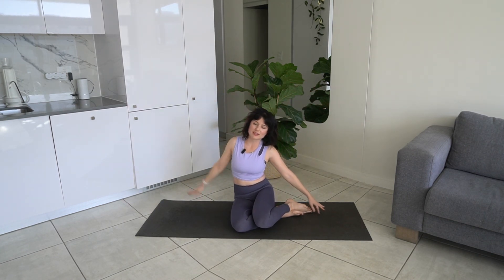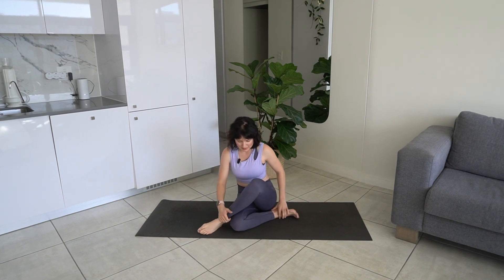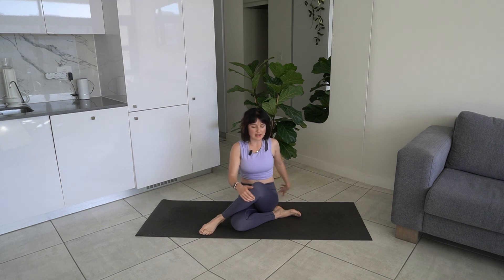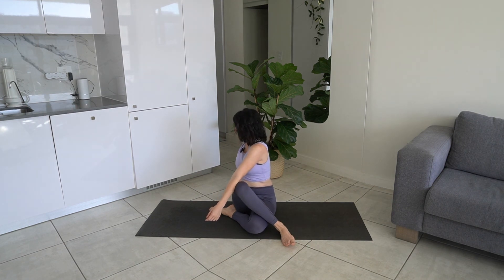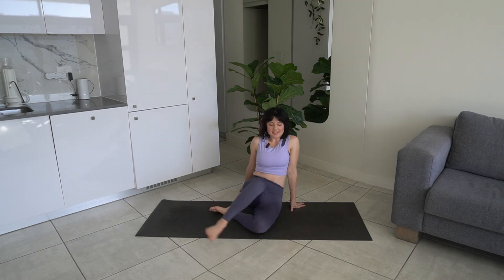Let's come into a nice glute stretch. Bring the left leg over the right, lengthen, and then twist towards the left, looking over our shoulder, creating that length and that twist. Let's do that on the other side — bring your right leg over your left, and then twist towards the right, creating that length and that twist. And that's it, guys — class is over.